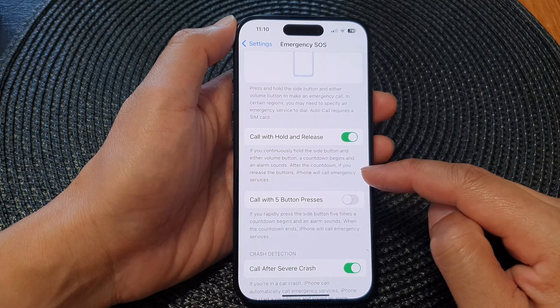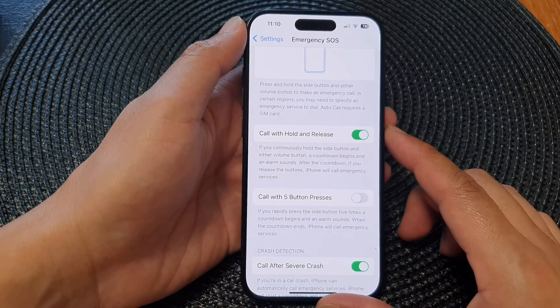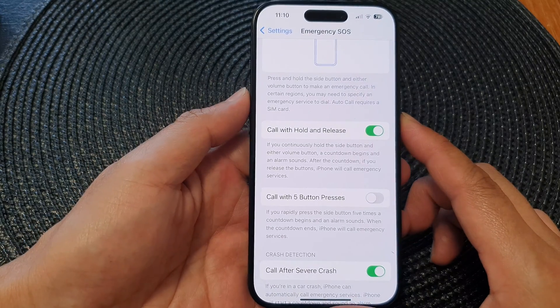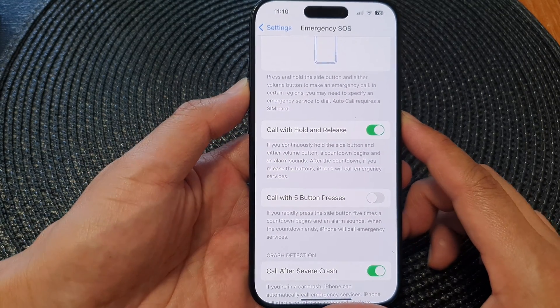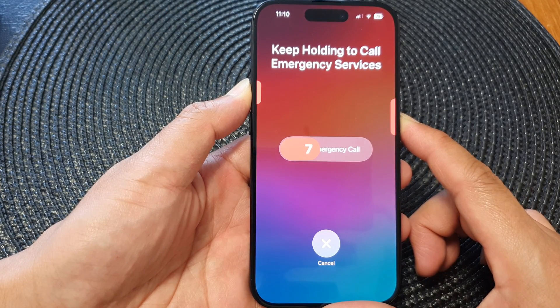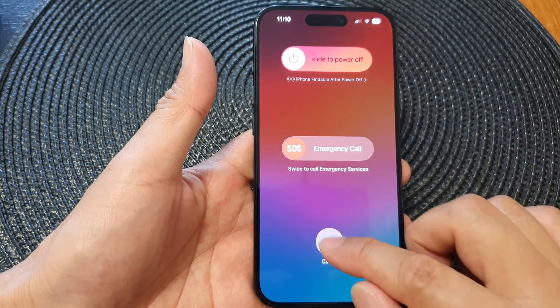So press and hold on the side button and on one of the volume keys — either volume down or volume up. Press and hold for five seconds. You can see here that if you continue to hold, it will count down. You can let go to cancel that.